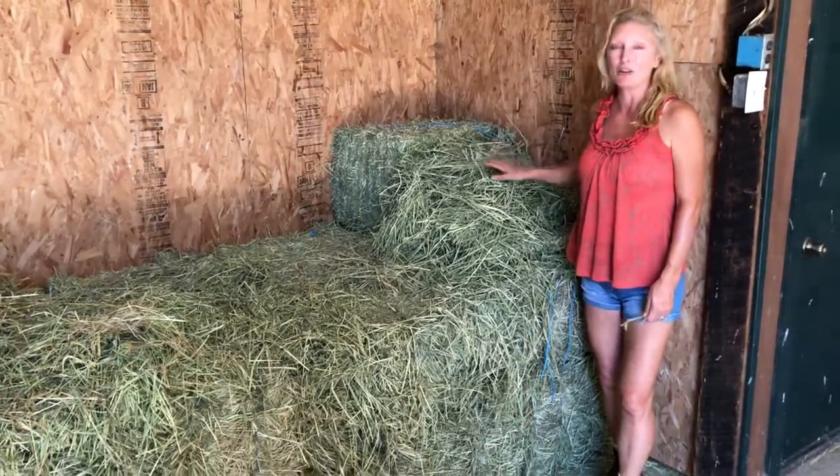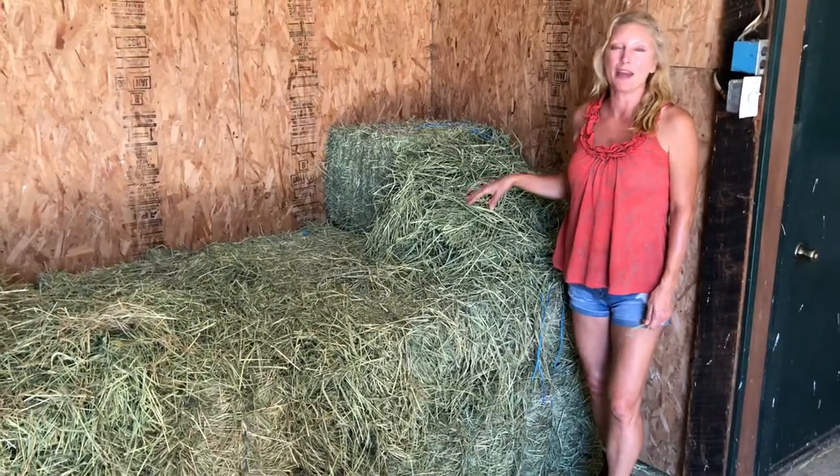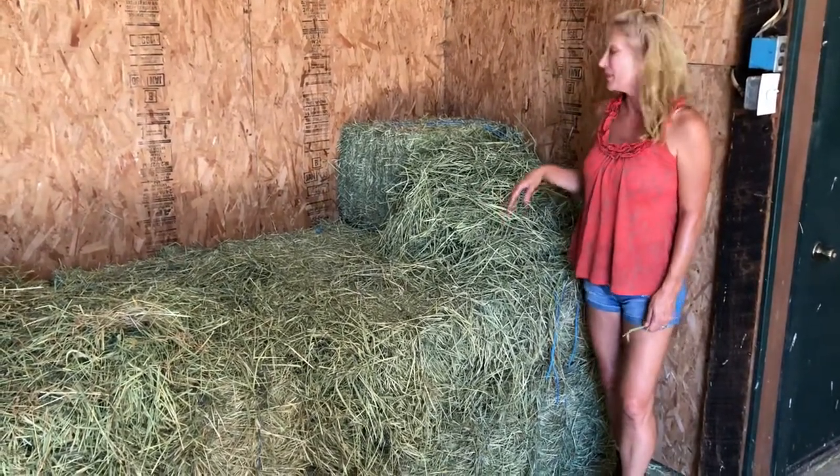This hay is timothy — it's a grass hay and this is the type of hay that we feed our horses here in my barn.